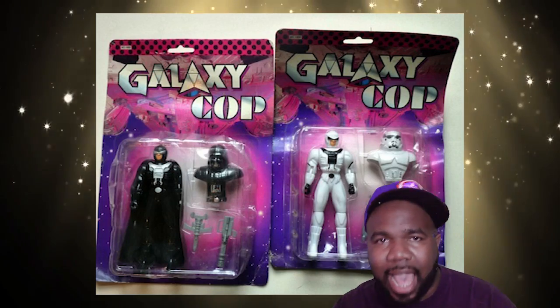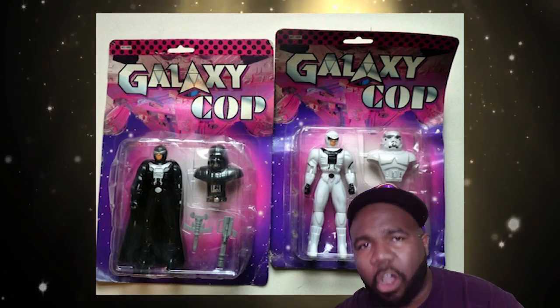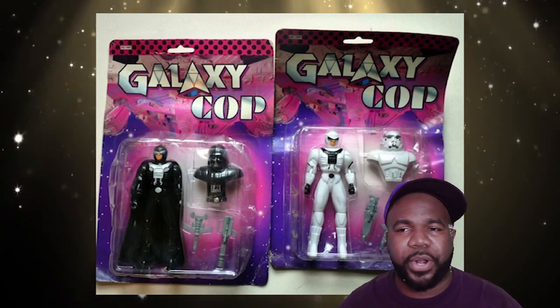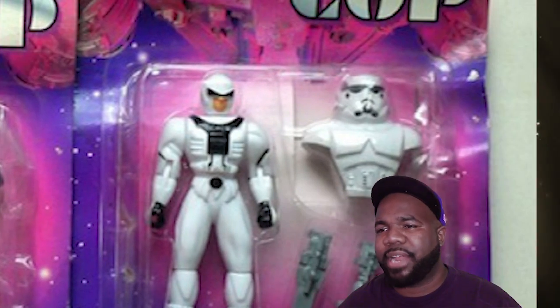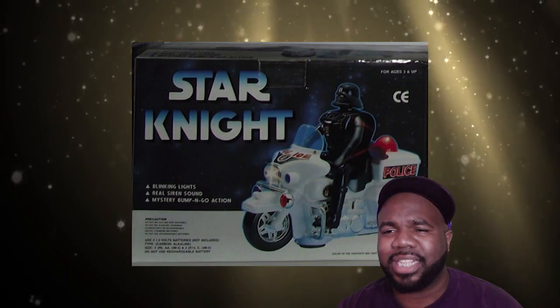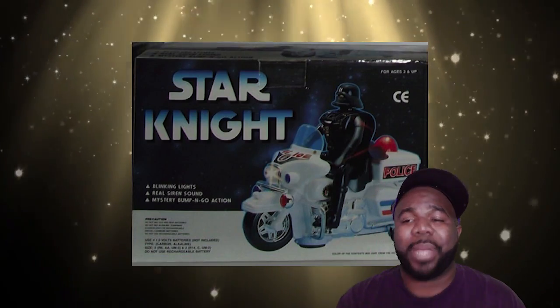This next one is coming straight out of space. These are your boys from the galaxy — it's the Galaxy Cops, law enforcement of the stars. If you look real close, there's a real ripoff of Darth Vader. If you put that helmet on top of him, it's Darth Vader; put a different one on, it's a Stormtrooper. This is freaking Darth Vader on a motorcycle with blinking lights, real siren sounds, and a mystery bump-and-go action. I see nothing wrong.